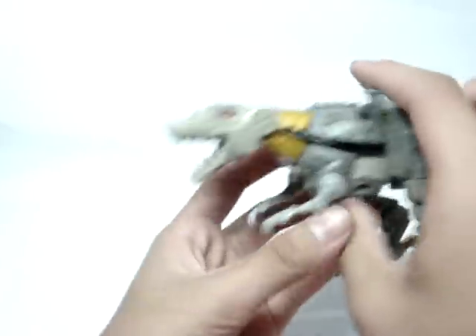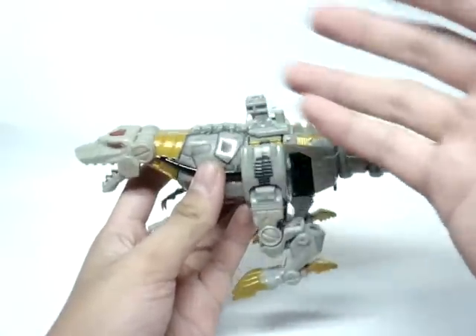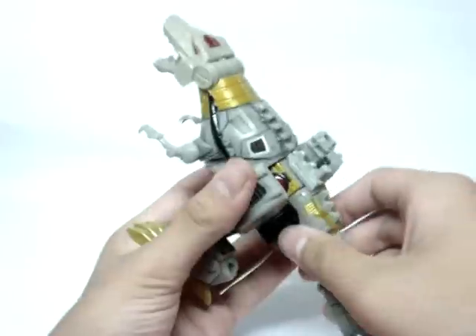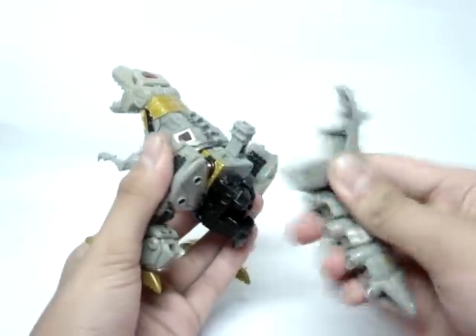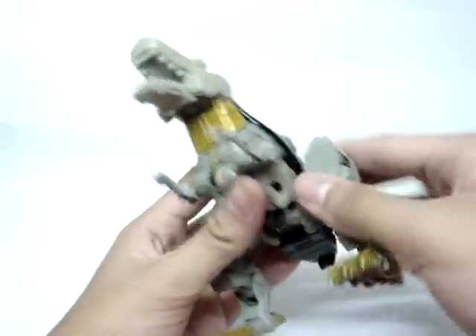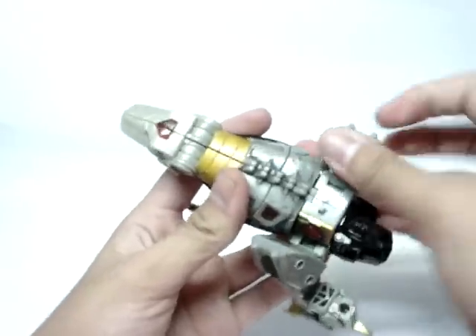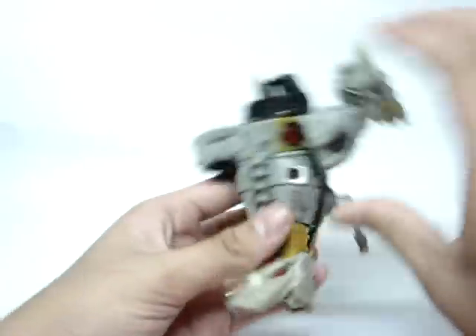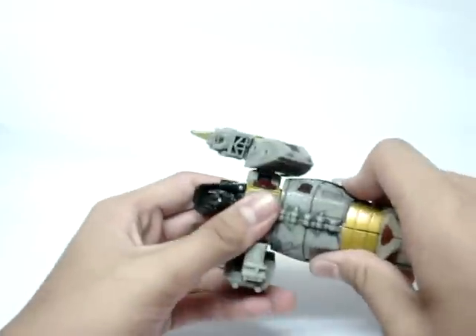Let's get on to the transformation. I don't really have to talk about the color details — you can see it. Transformation time. Pull the tail off. You guys would probably know the transformation of this guy, so I shouldn't really go that much into detail — just watch. Open the mouth. You guys should be familiar with this already because it's a pretty old figure.